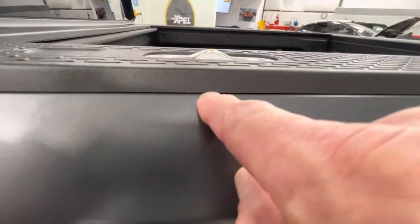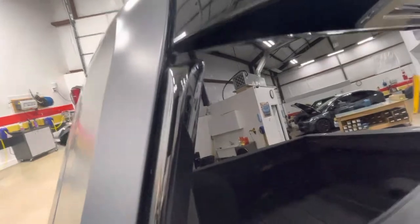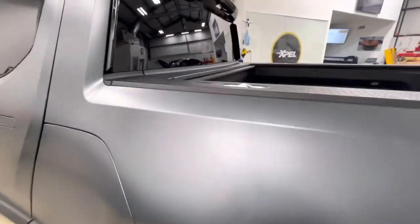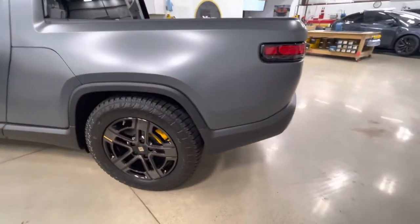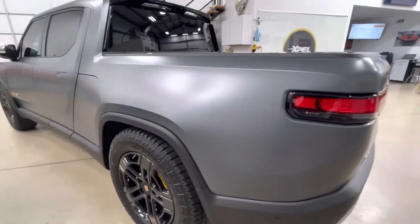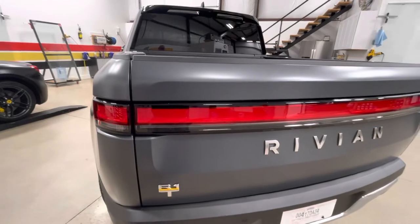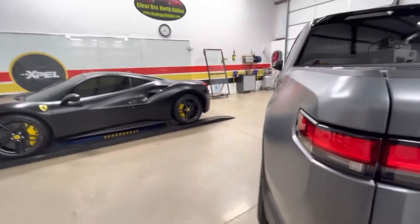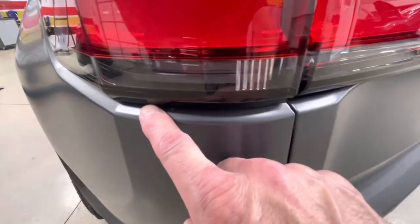Coming around, getting it all under there. Keep in mind — you can do these plastic pieces, but they're usually separate on the average estimate we do, which is based on painted surfaces. This one was ceramic coated with a matte paint protection film coating, not a gloss coating. Coming around the backside — everything nicely done around these lights.